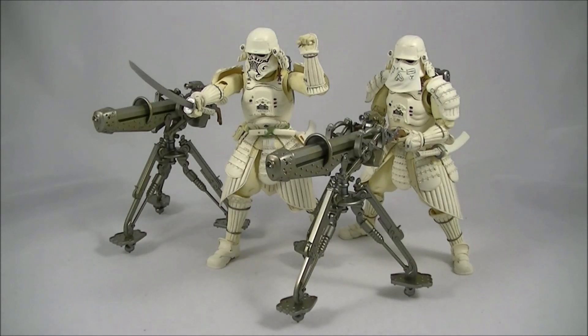Hey everyone, it's Kai from Cool Collectibles, back again for another review. This time it's the Bandai Star Wars Movie Realization Kanreichi Ashigaru Snow Trooper.